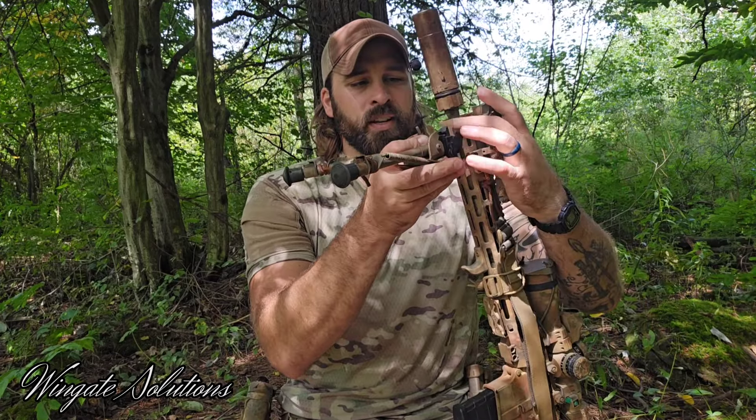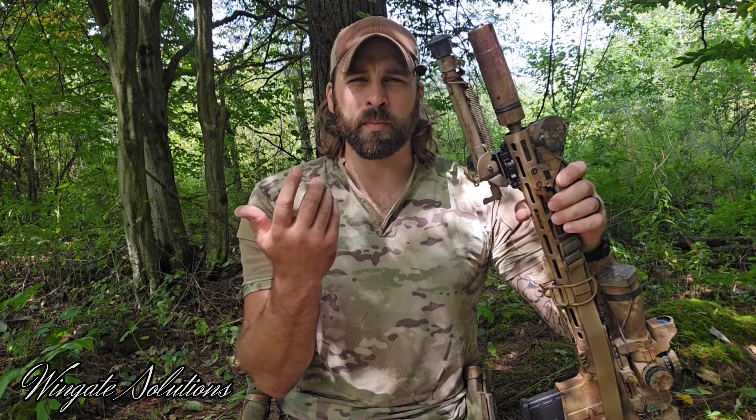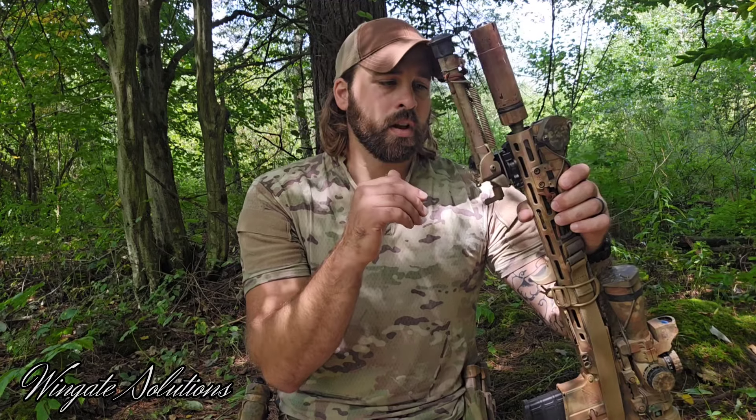Let me throw this on a rifle real quick and demonstrate something. These QDs are awesome — just like that, I could take the thing out of a pack and throw it on this rifle, or have it on one rifle at the range. It makes it easy to swap between a few different rifles, but it is a costly upgrade. It might be something you want to work up to. I ran just the regular swivel stud mounting versions for somewhere between 10 and 15 years. I didn't really know I needed this till I got one, but you can get away with just the standard mount, especially if you're not swapping it around too often.